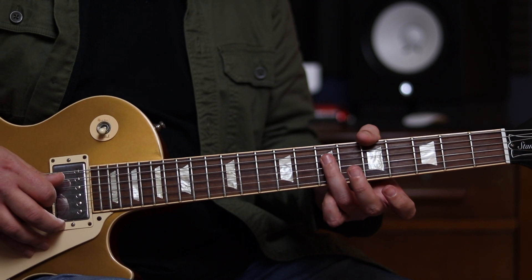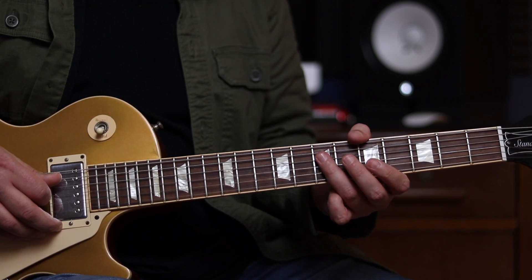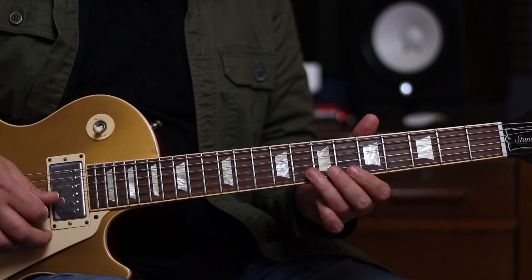And then we're going to do the 7th fret of the D string. I tend to play those with two separate fingers, the 3rd and the 2nd, but you could of course roll that as well with the 3rd finger. So that last part again.